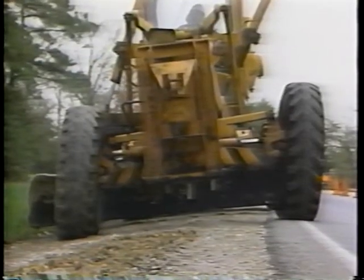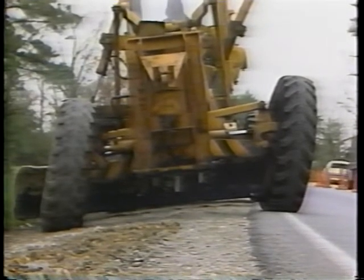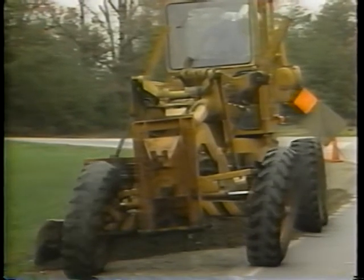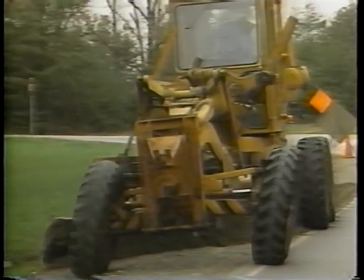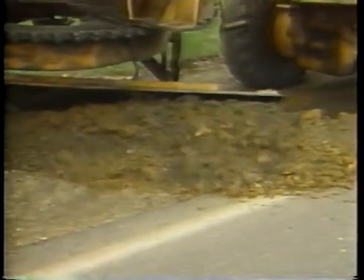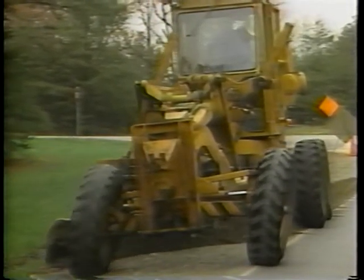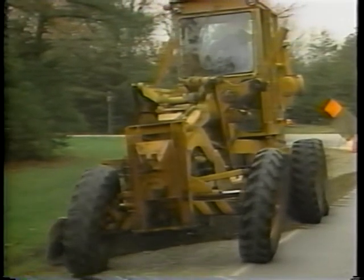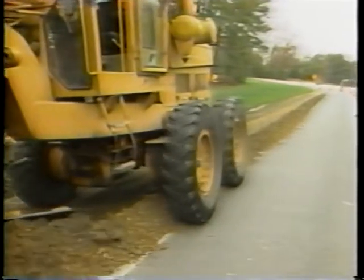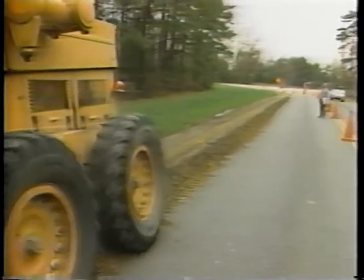Lean the front wheels in the same direction as the windrow to help counter the side thrust on the blade. To reshape the shoulder surface, cut and roll the shoulder material from the outside edge of the shoulder towards the edge of the pavement. Go forward slowly in low gear, forming the windrow inside the rear tires. Never let the wheels ride on top of the windrow.